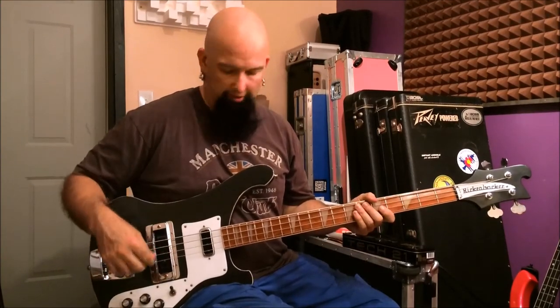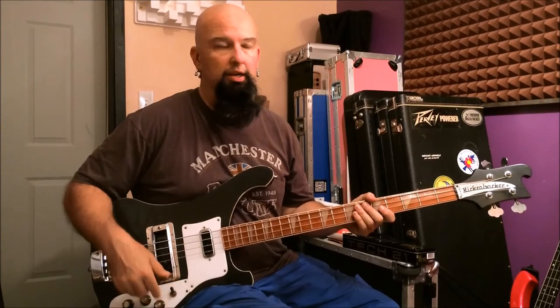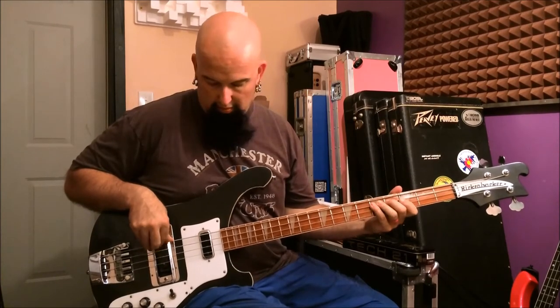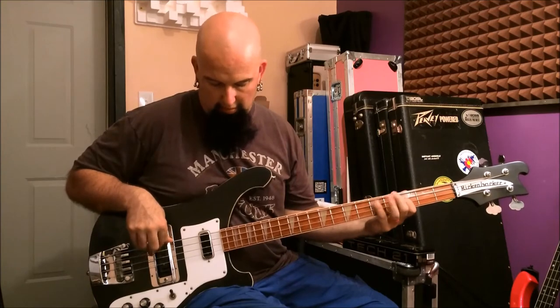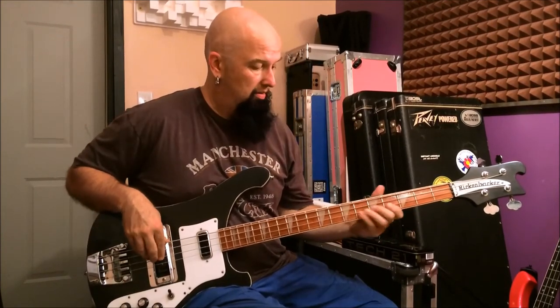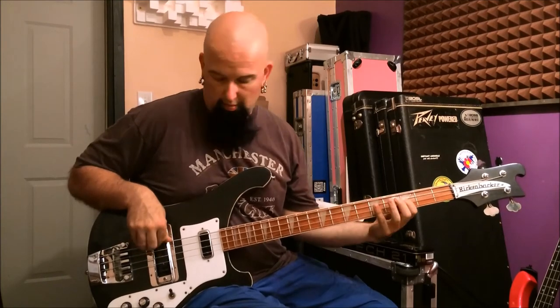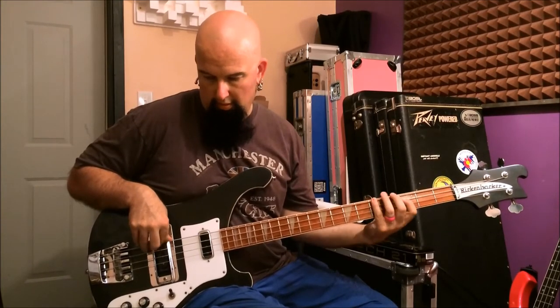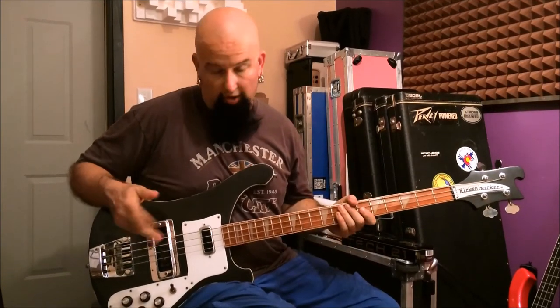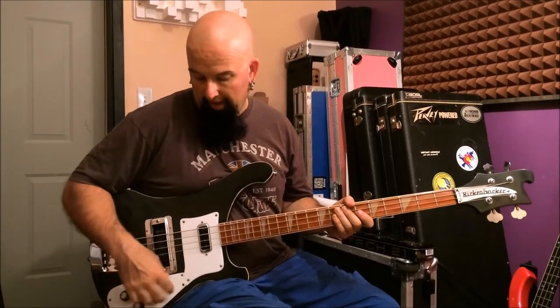Let's start on the front pickup only — volume is dimed and the tone knob is dimed. It has a really old-school kind of thump to it. If I take the tone down, you can almost hear that little sub-frequency. I hear it in the cab; it's in the MPEG. Where it's coming from is anybody's guess — it could be how it's wired. I'm not sure yet; I haven't tinkered. So we'll put that back on.